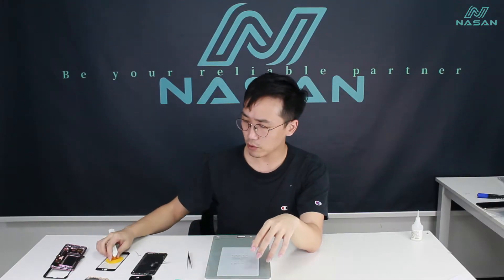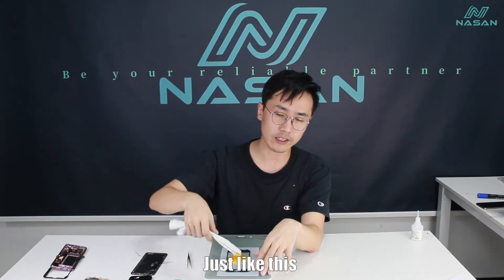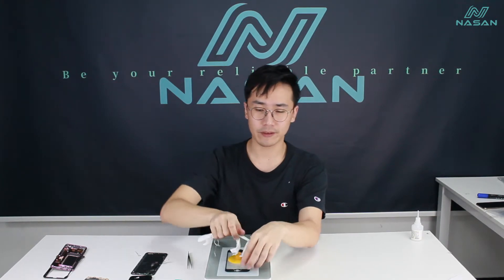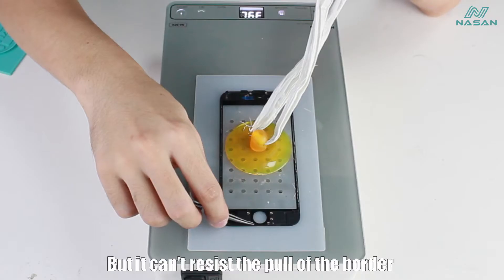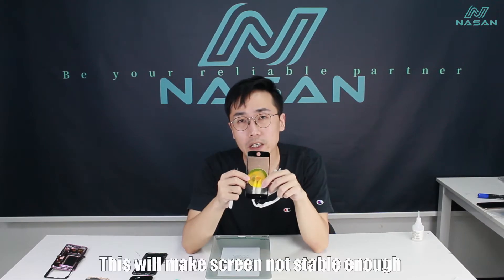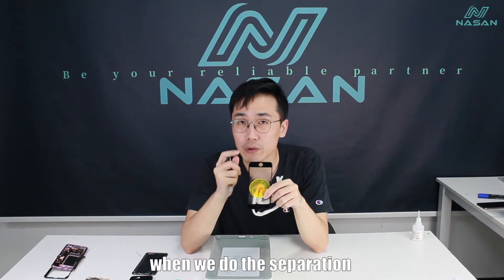The ordinary separation pad could fit the screen well, just like this — very stable. But it cannot resist the pull from the border. It will make the screen not stable enough when we do the separation.